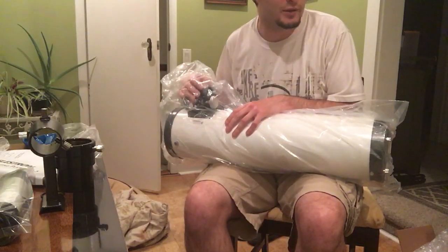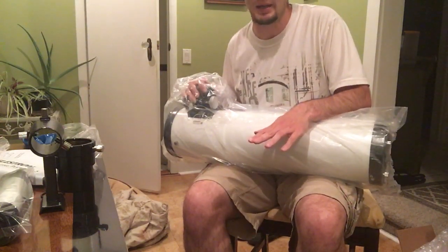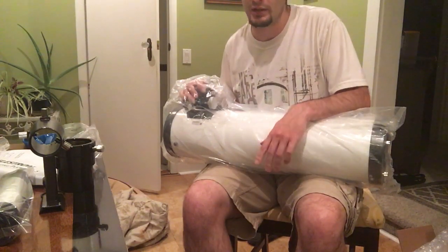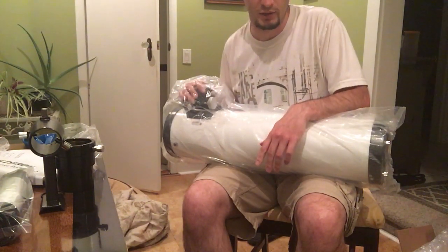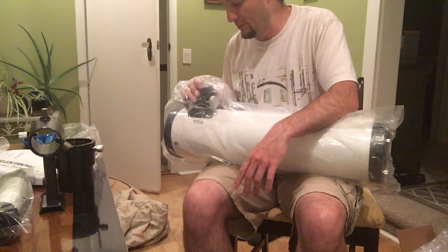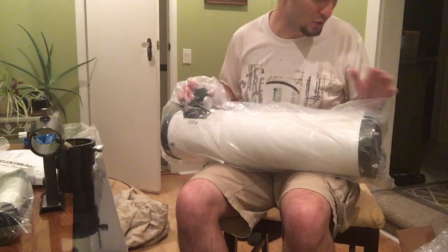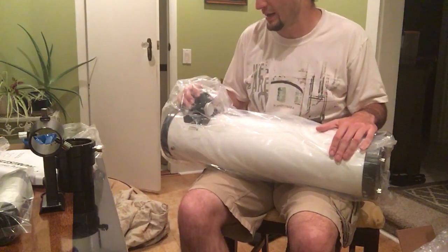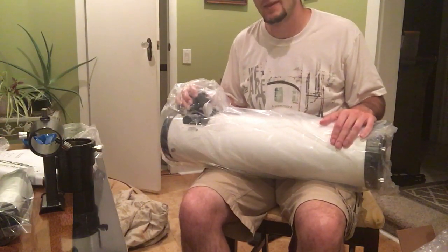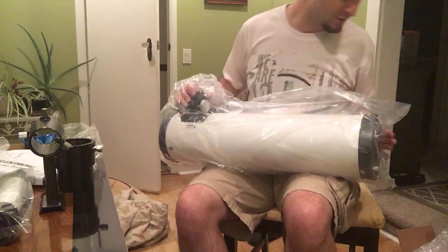Part two — a really short part two — is going to be when the collimator arrives. By then I'll have the telescope assembled, and I'll show the final touch of putting the collimator into the telescope eyepiece and starting the collimation process. Hopefully it won't take too long, and then by middle to end of September, when conditions are good, you're going to see some pictures and video from this.